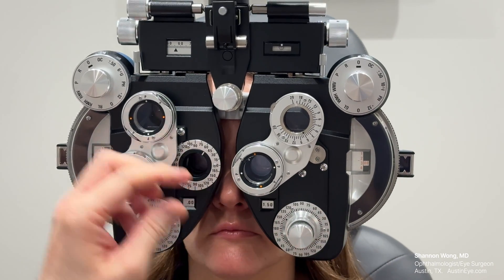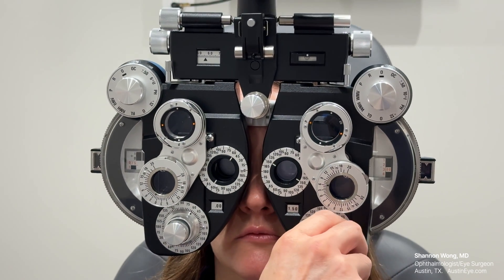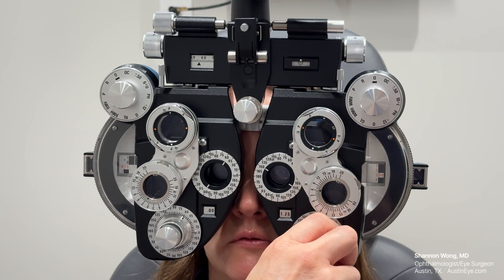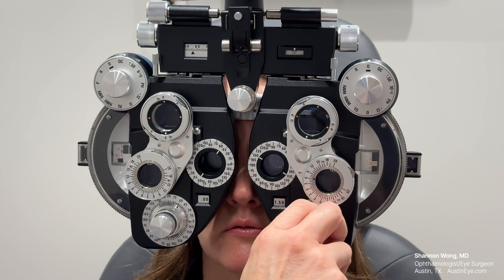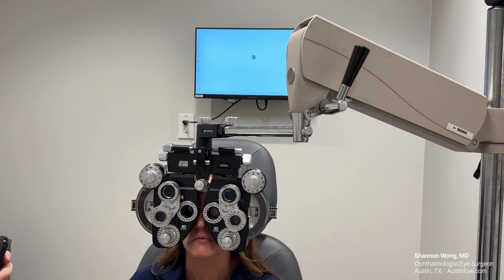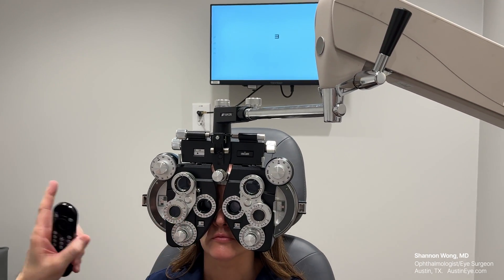I move the axis to about 145. Choice two or one — about the same, so we stop there. Now I go to the cylinder magnitude. Comparing choices, she finds them pretty equal at the current setting, then prefers one when I adjust further. She consistently prefers one over two on multiple comparisons. She's looking at the 20-40 line because if I show her a smaller line, it's harder for her to discern differences in clarity when we start too low.